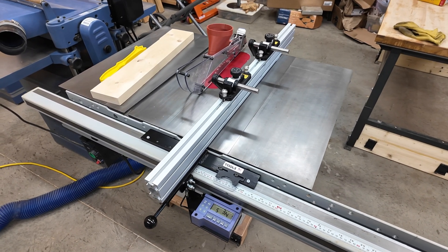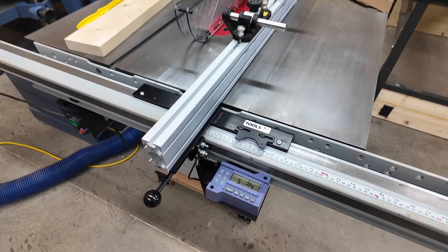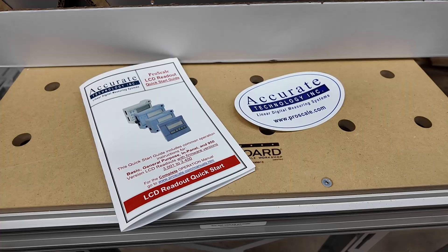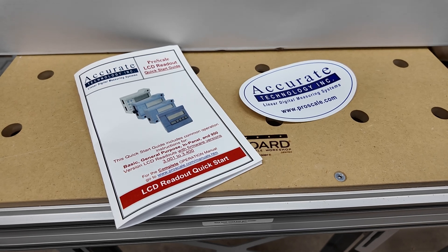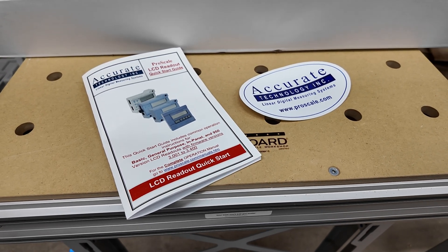I've upgraded my table saw with this very cool new digital readout. I got this product from Accurate Technology at ProScale.com — I believe the name of the product is Digifence.